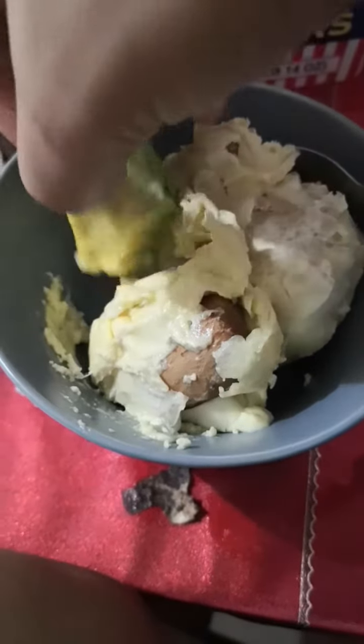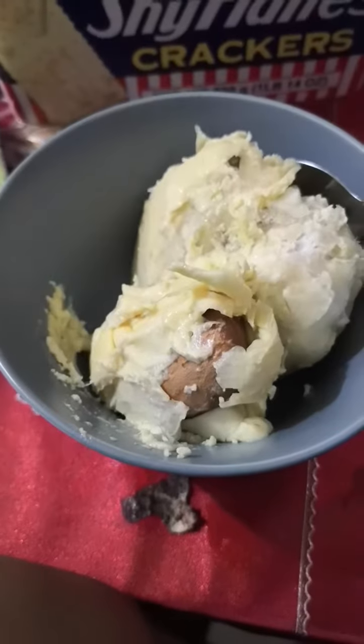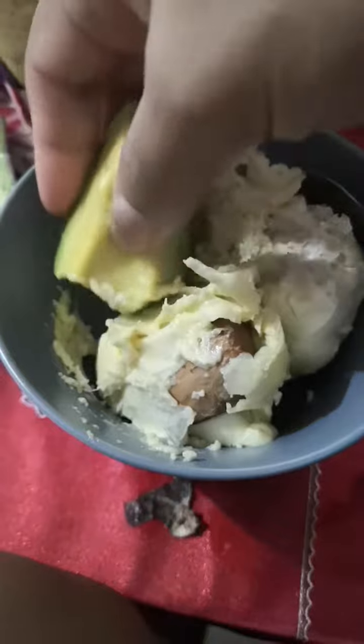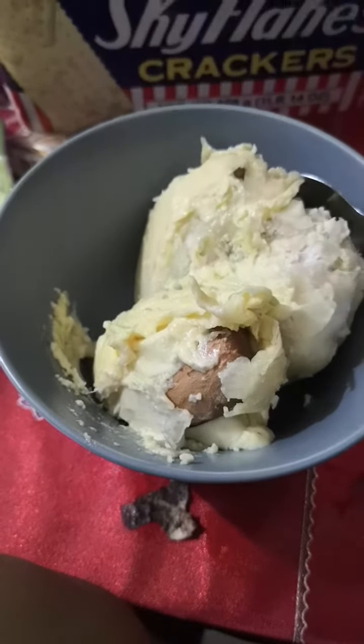Let me try to taste avocado and durian in one. It's so delicious — the sweetness of durian and cheesy flavor, and the richness of avocado.